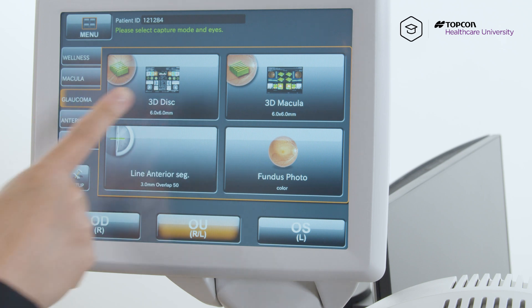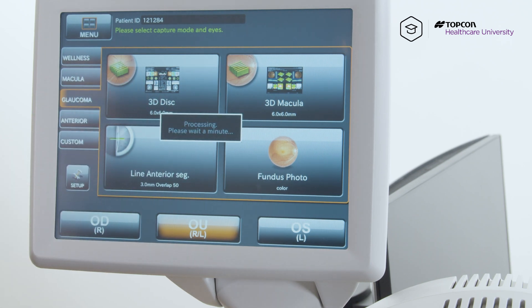Okay, so let's get started. We're going to do 3D disc. Let the patient know to look for the green X, which will be towards their right. So look at your nose.